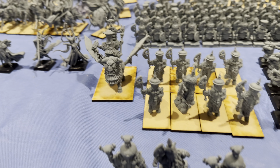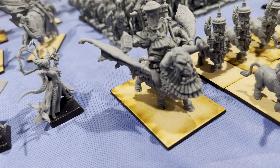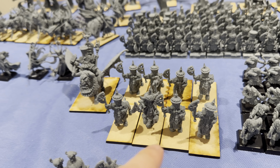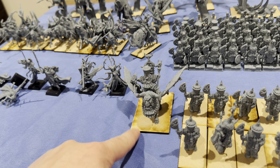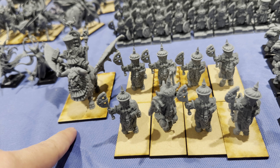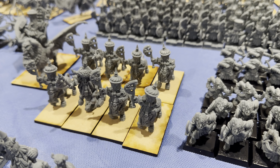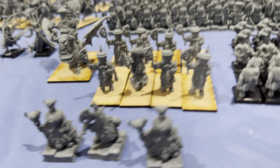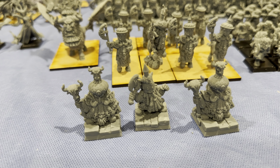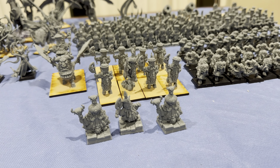Also from Fabelzel, we have the Lamassu. And then we have bull centaurs — their new base size is actually quite large, but these models are so small I felt weird putting them on that size, so I put them on the new cavalry base size instead. And then we have our two sorcerers and a warlord-type guy — I sized them up 15% just to make them a little bigger than the rest of the troops.